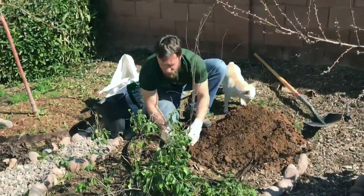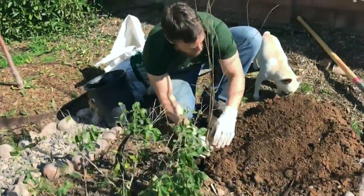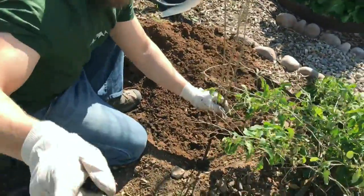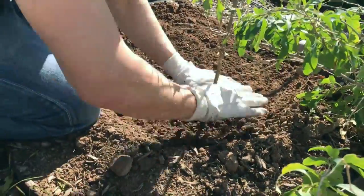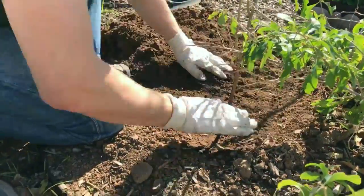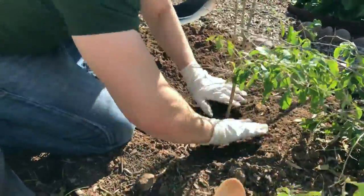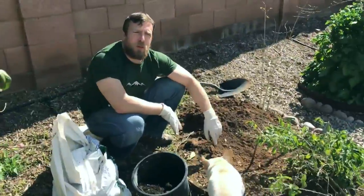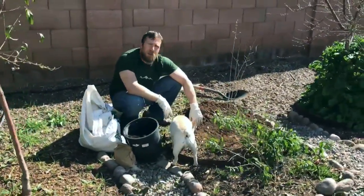We've also got this goji berry bush right here which actually did really well this year. We've got another pomegranate tree right over there that did really well for the two years it's been in the ground and finally produced fruit this year. So there we go — simple and easy. I'm gonna put a few more minerals on it, water it in for the next couple of days, and this pomegranate will be good to go.